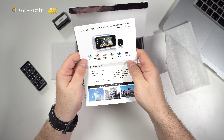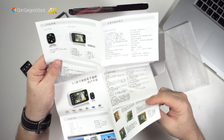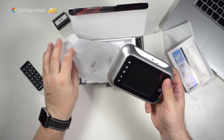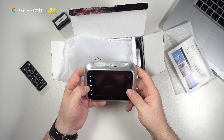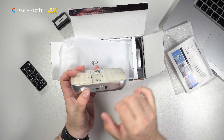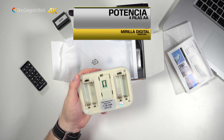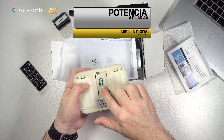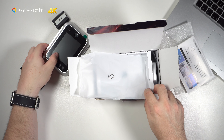Este es el manual de instrucciones. No creo que tenga mucha dificultad, pero sepáis que solamente viene en inglés y en chino. Creo que su uso e instalación va a ser sencillo. Aquí tenemos lo que es la pantalla, es más grande que la que tiene mi madre. Tiene un pequeño altavoz, un botón de encendido, cursores arriba-abajo, botones de play y altavoz. Tenemos la ranura de la microSD y una toma de alimentación. El punto de conexión es algo frágil y delicado.